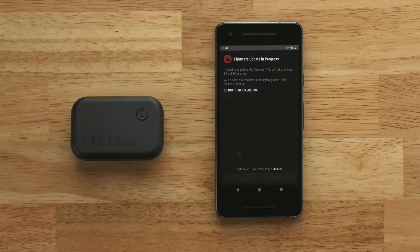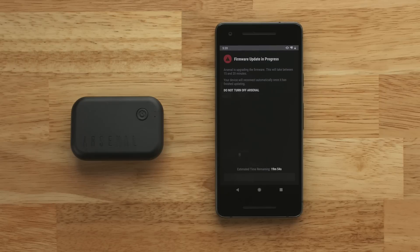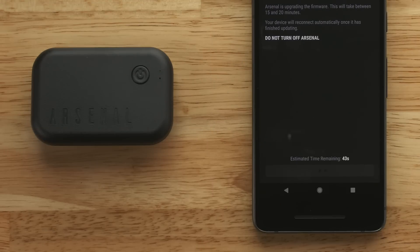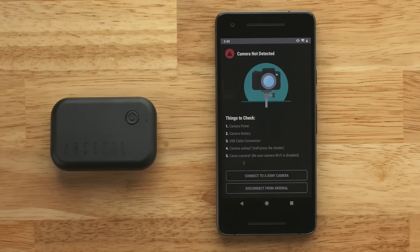The device's blue LED bar will remain illuminated during the installation. Do not turn off the phone or your Arsenal device during this process. When the update is complete, the blue lights on your Arsenal will turn off. You can now tell your phone to reconnect to the device.